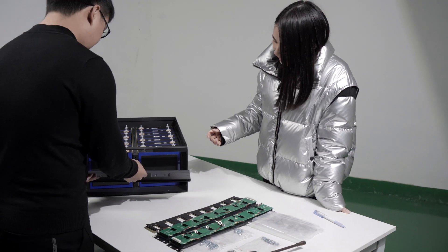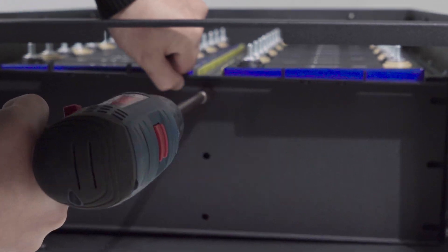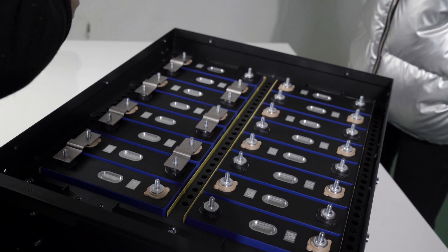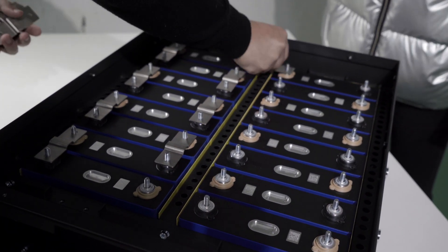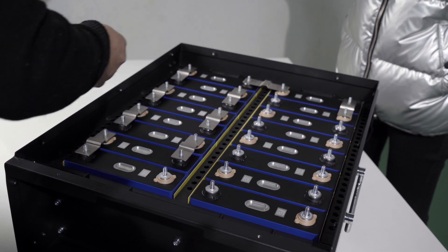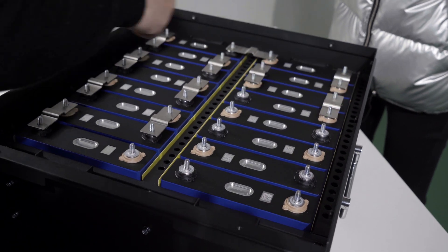Fix the front plate with screws. Then connect the cells in series with aluminum busbars, placing the busbars in the right position.